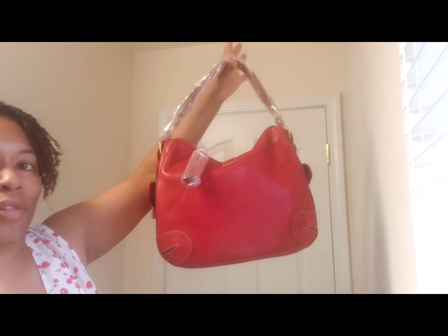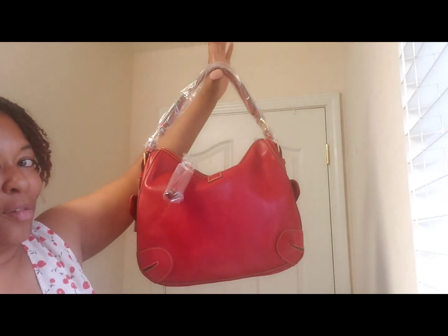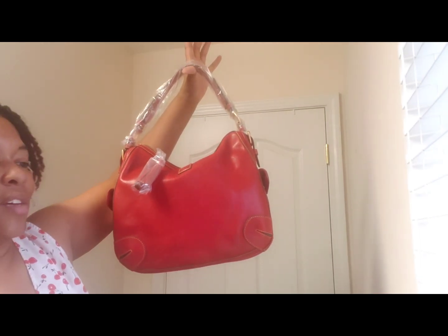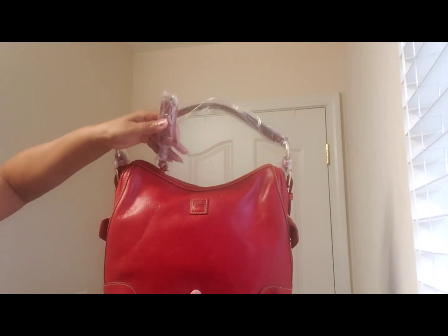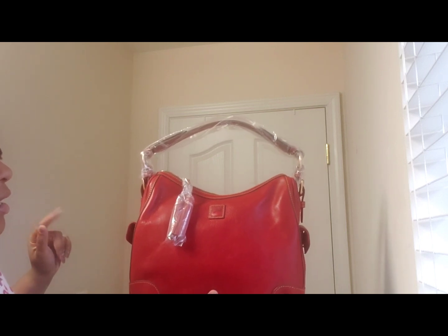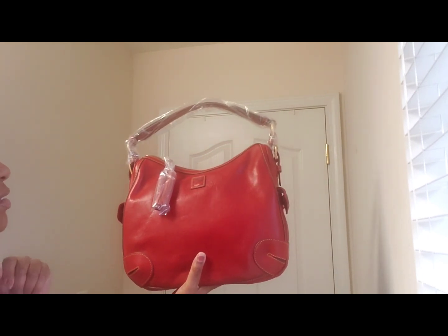I believe this bag also was on QVC at one point and it may still be on there. I'm not sure what colors. But I knew either way, I wanted to start out with the color red. I was debating on natural because, you know, natural Florentine. But I'm like, I love red — but then how many natural bags do I need? I could have a thousand red bags and I won't think that same concept. But even still, I have limited myself. I am currently in my leisure and I want to still rock it.